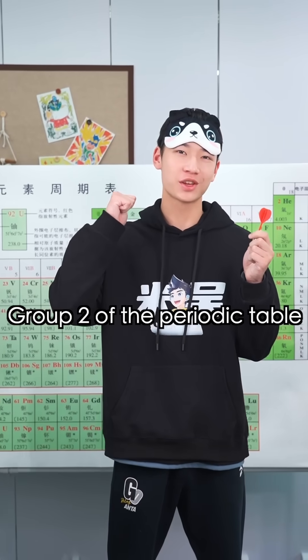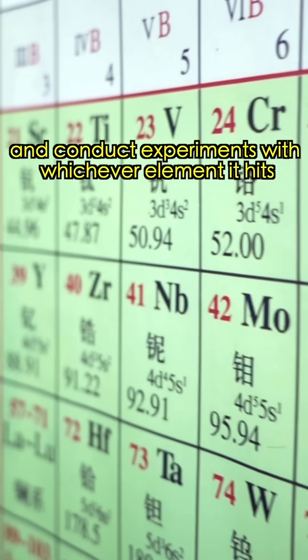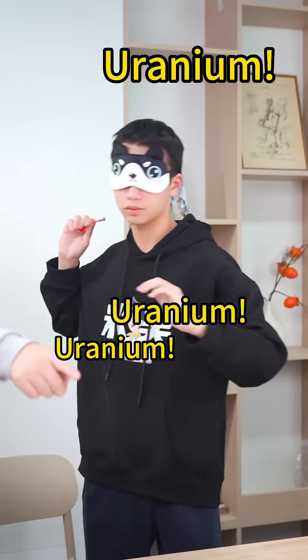Blindfolded, throw it down at Group 2 of the periodic table and conduct experiments with whichever element is landed on. URANIUM! URANIUM!